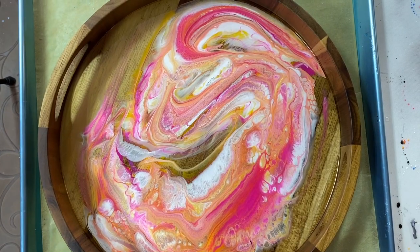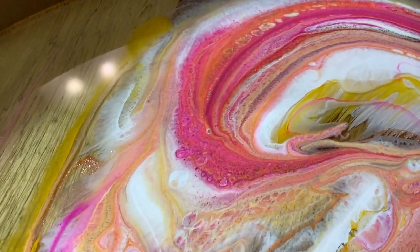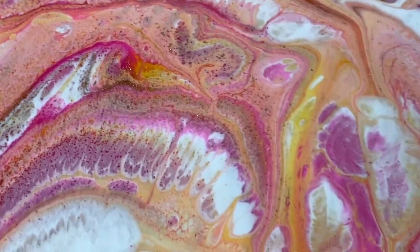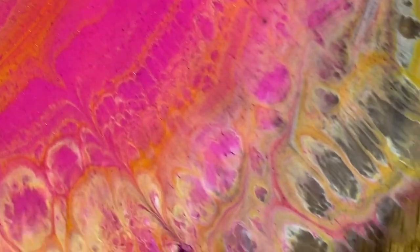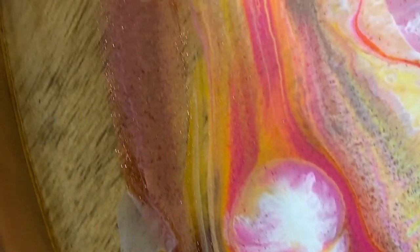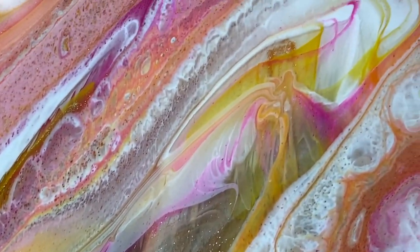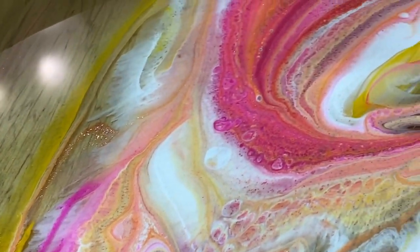It's been a couple hours and this piece has changed an awful lot. A lot of stuff has developed — a lot of delicate stuff too. Very cool, almost looks like hosiery or very sheer fabric going through it. Oh, that's neat.